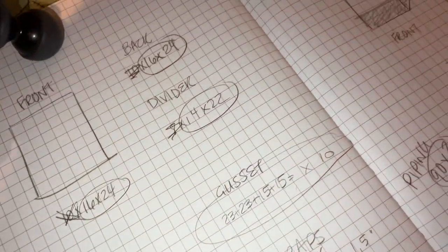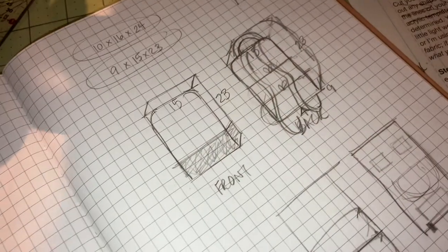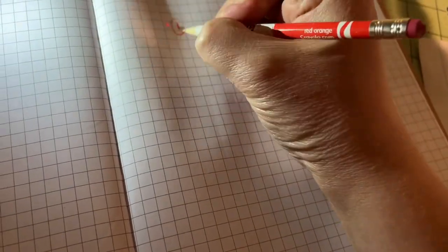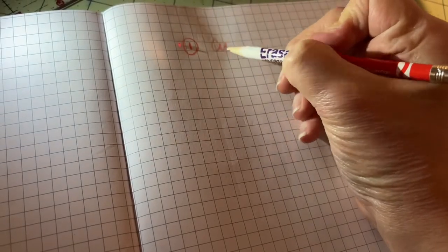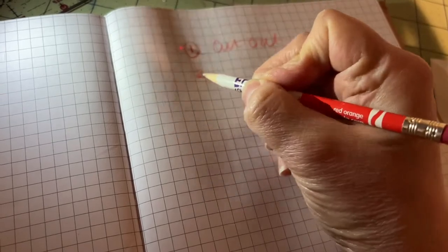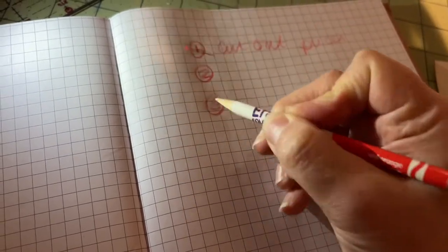The first step of pattern design is to sketch out your design and then write down your sewing order as you sew. So that's what I want you to do as you follow along — write down each step as we go. This will be an invaluable resource for you as you advance. Pick out a dedicated notebook or keep loose pages in a binder.